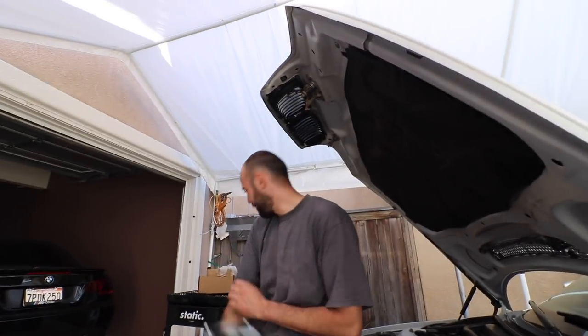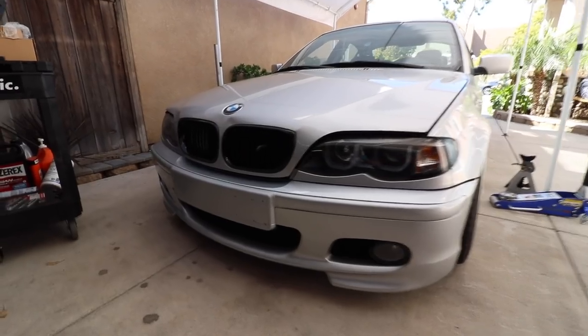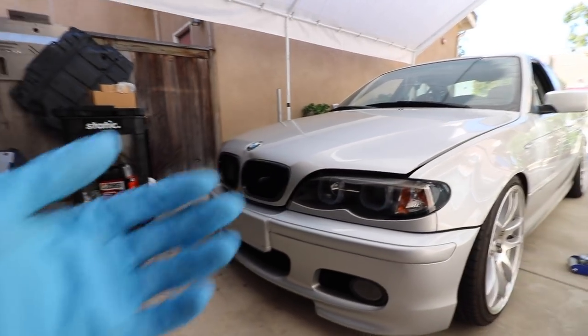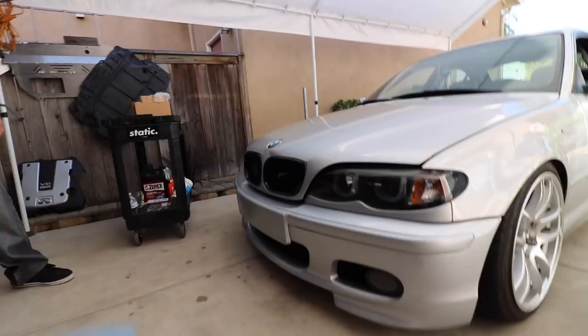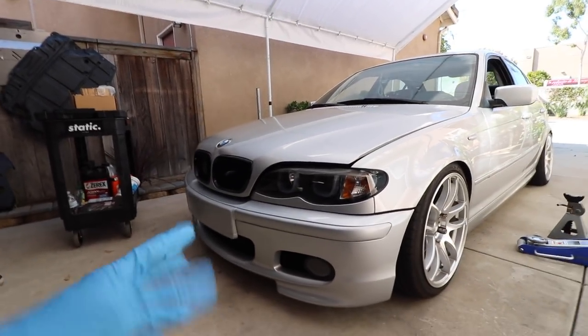Do you want to show them the new grill we got? The grill? Yeah, you can play the harp on it, bro. I decided to get the gloss black grill from eBay for, I think it was like 20 bucks — I'll leave the link down below. I mean, it was pretty cheap quality, but it works. I don't know if I like it yet.